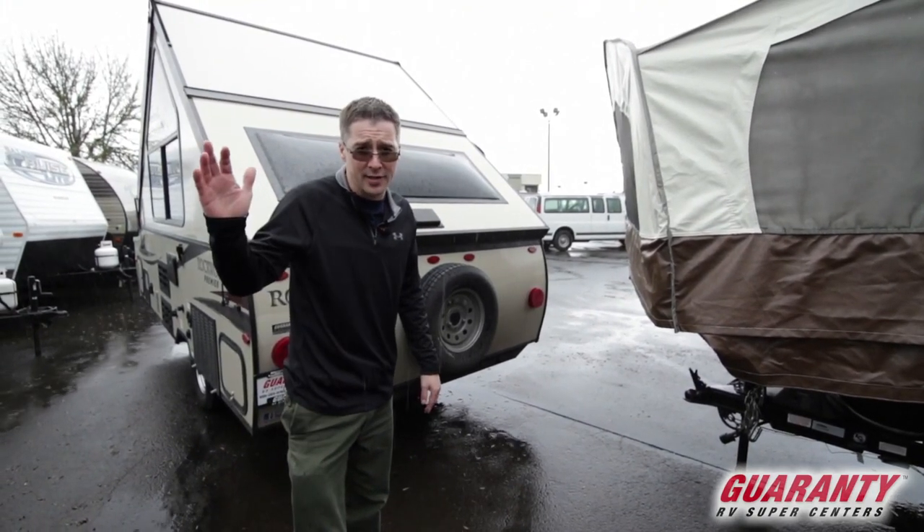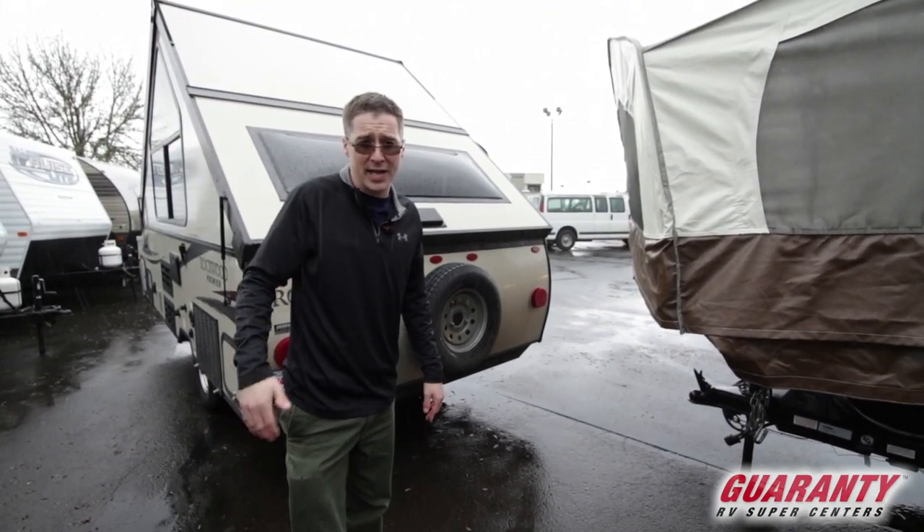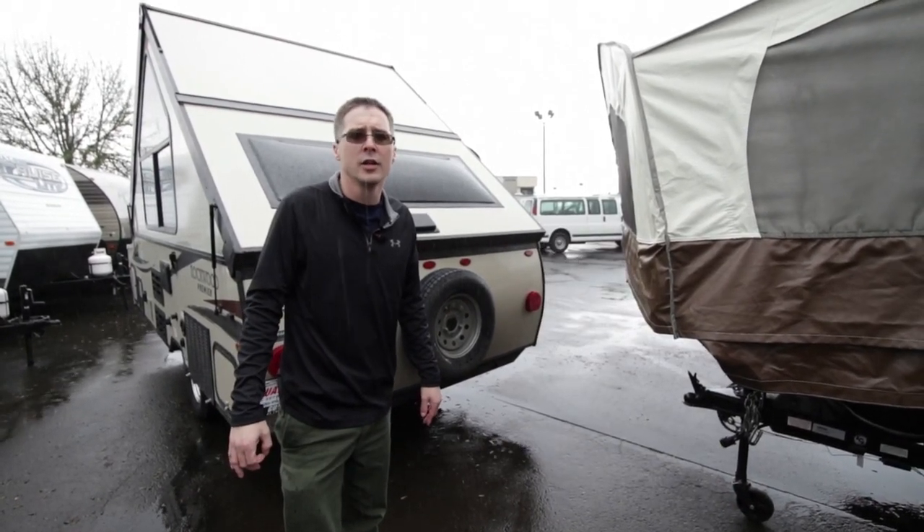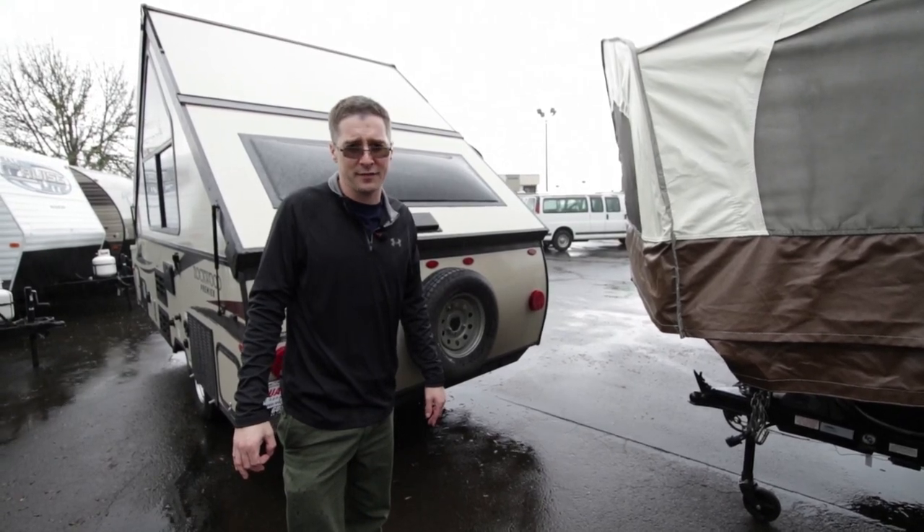I want to thank you for taking the time to watch Guaranty's website and take a look at my video. Again, my name is Jason Fairchild. You can reach me directly at 541-228-6057. Thanks a lot, guys!